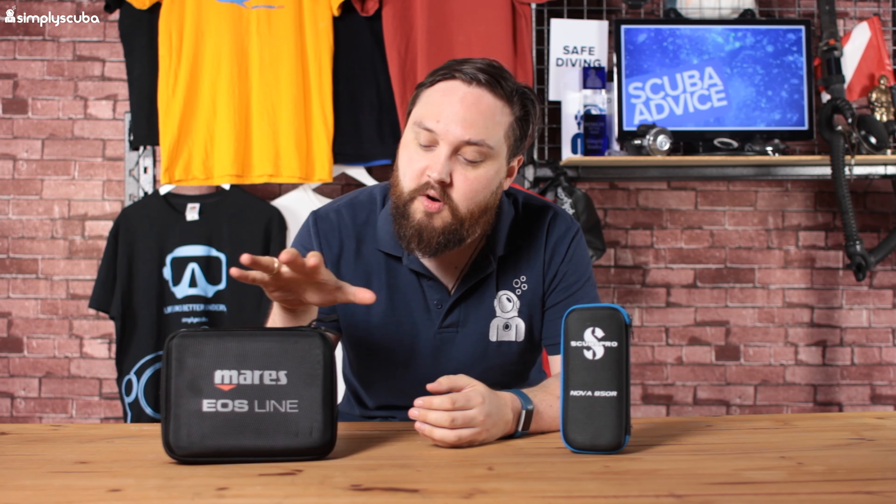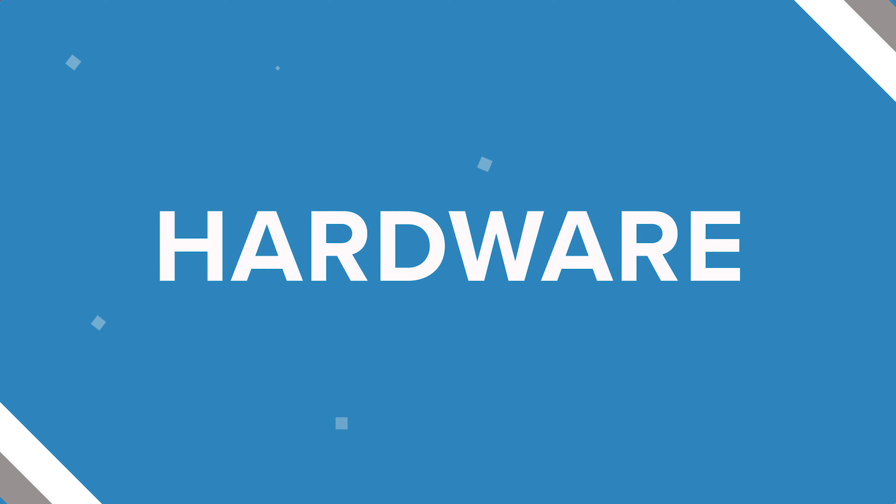Hi guys, welcome to Simply Scuba. In today's comparison video we're looking at torches. I've got two fairly similar torches from two of the big brands: Mares over here and Scuba Pro on this side. These are both recreational primary torches in a similar output level, both rechargeable. We're just going to take a closer look to see which one is better, and what features are really useful on a torch. Let's compare the Mares EOS 10RZ to the Scuba Pro Nova Lite 850R.